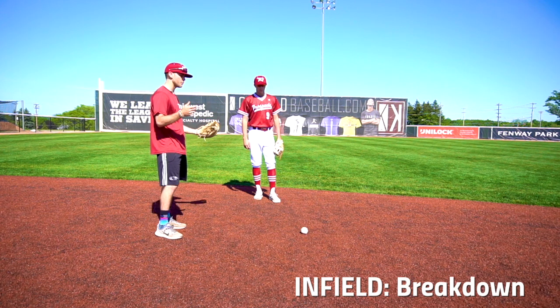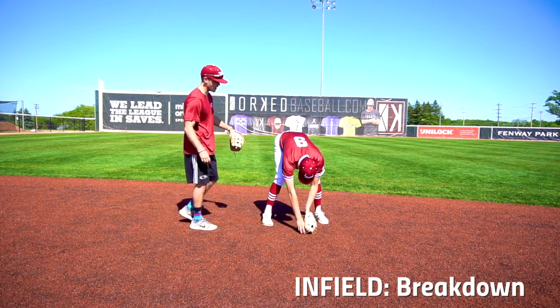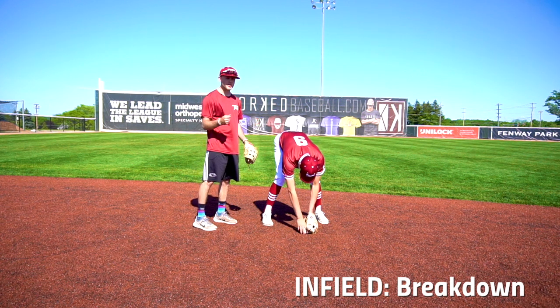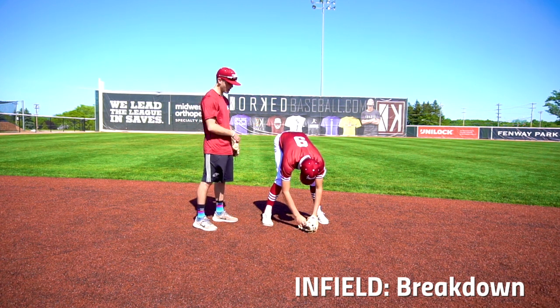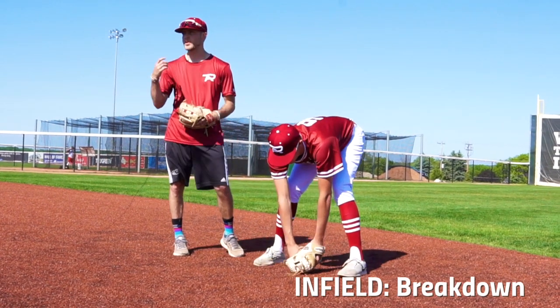These are some of the things that we don't want to see. When we approach the ball, as you can see, he comes up to the ball and bends straight over at his back. We will not be able to read a ground ball bending over this way. He will start to fall back onto his heels and will automatically not be in position to make that good play.